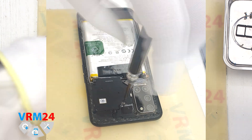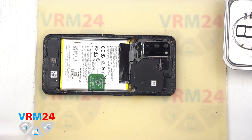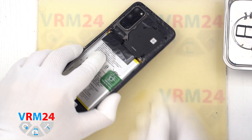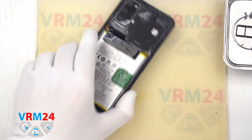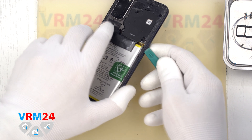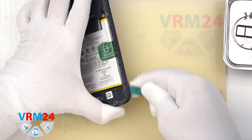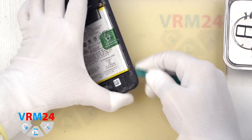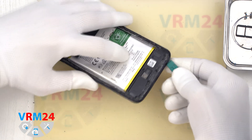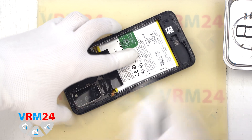We unscrew the last screw at the top and we can proceed to detach the middle cover. To do this, we first use a thin plastic film, unclip a few clips, and then use a thicker tool. We go along the edge and detach the clips, thus detaching the middle cover. It is always good to be careful on the corners, because the cover is held very tightly there. Also be careful with the edge of the display.